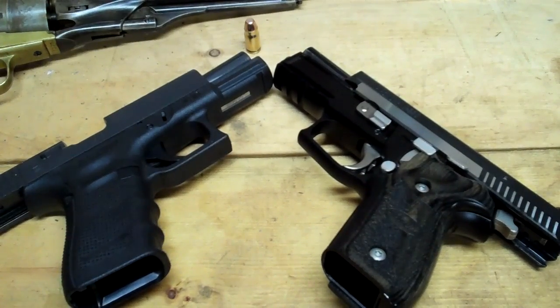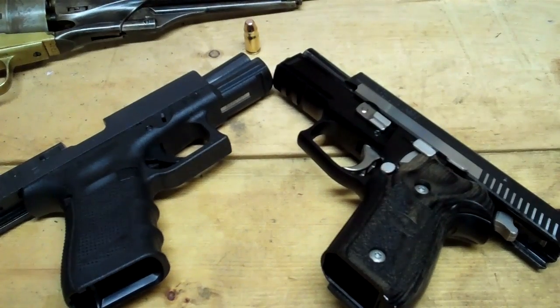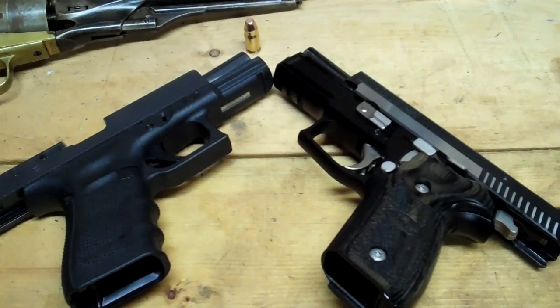Welcome, friends of the interwebs, to a side-by-side comparison of the Glock 23 versus the Sig Sauer P229 Equinox. I had a guy ask me in one of my YouTube videos — I can't remember which one or the dude's name, sorry about that — but he asked me: if you had to bet your life on either the Sig Equinox or the Glock 23, which one would you choose?